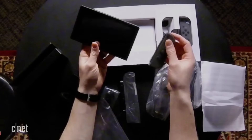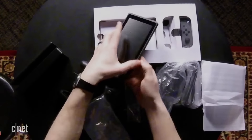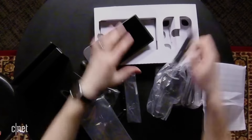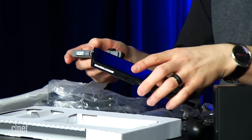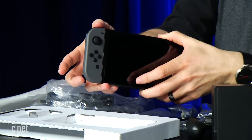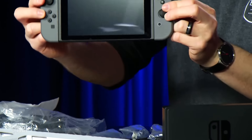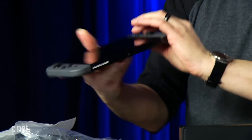I'm going to attach one of these controllers here. Easy enough. And then I'll attach this last one so you can see what the whole tablet assembled looks like. There it is — pretty cool. All right, that was easy.